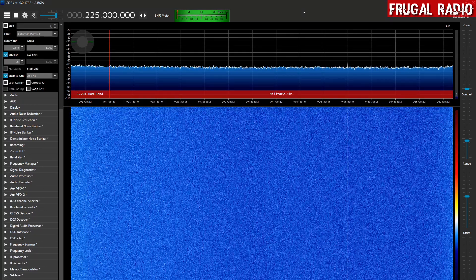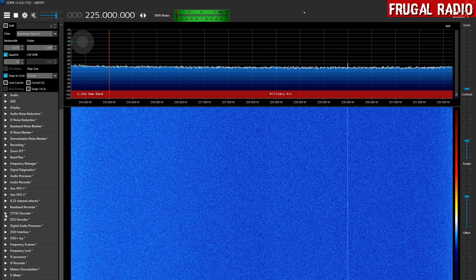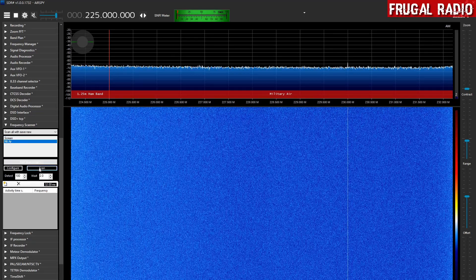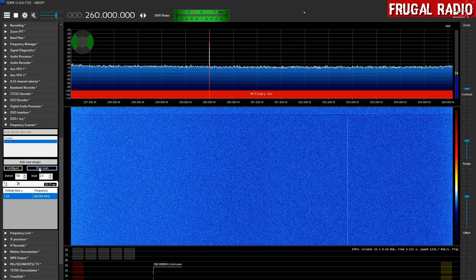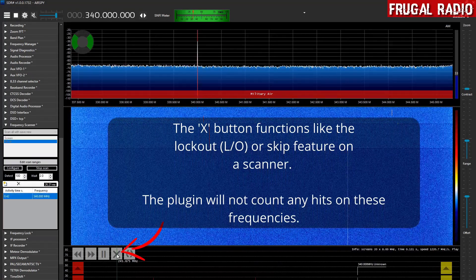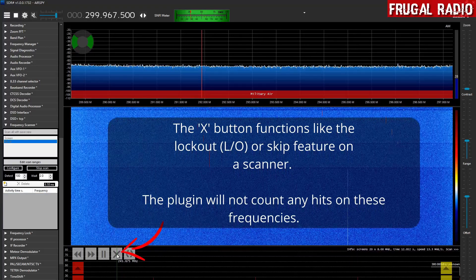I have an AirSpy R2 plugged in and we are going to run the scanner. On military air, we are going to hit scan and see exactly what we see. Here it has found a carrier — we want to just delete that, it is just a birdie — and there are a few more of those, so I am just going to get rid of those right at 380 MHz.